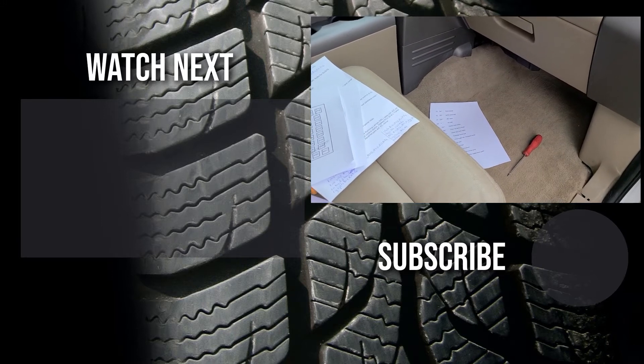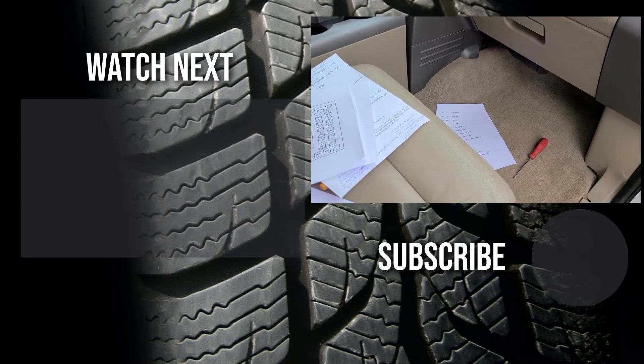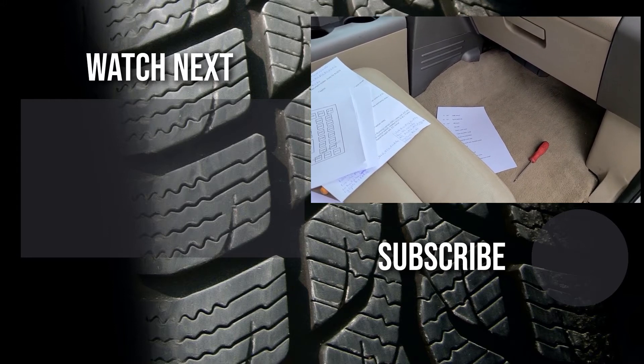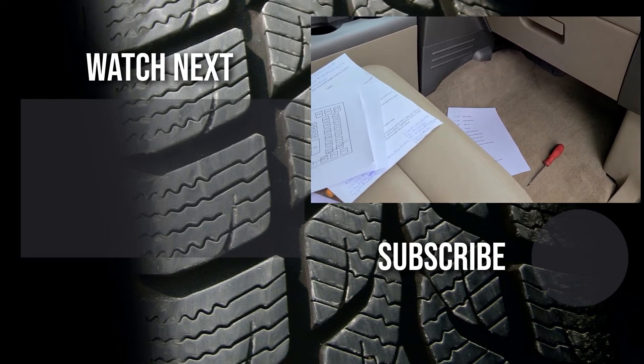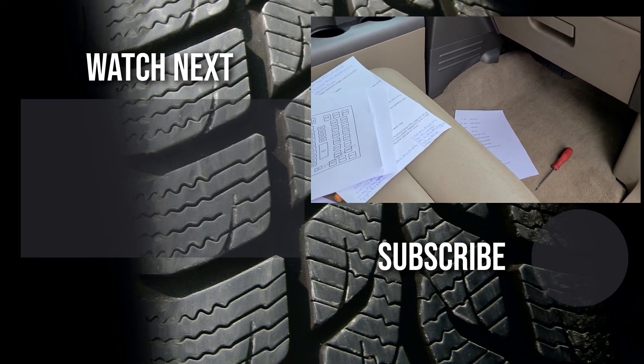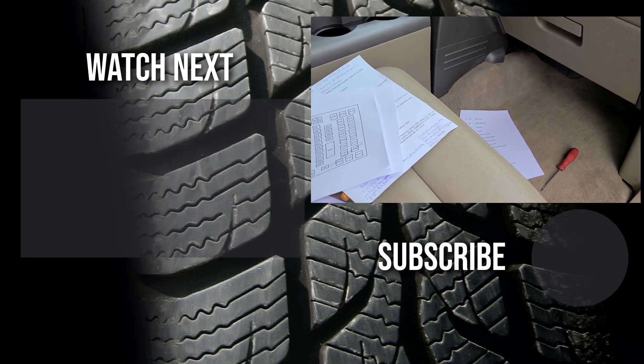Thank you for watching my video. I hope it was helpful and educational — if it was, please like it and consider subscribing to my YouTube automotive channel. On my channel there are lots of how-to videos, do-it-yourself videos, car reviews, product reviews, and other similar automotive topics.